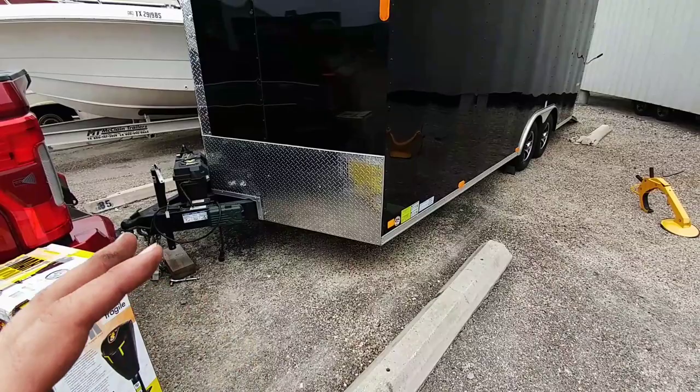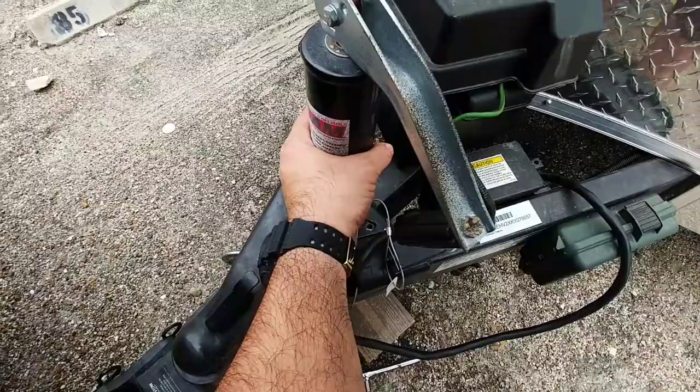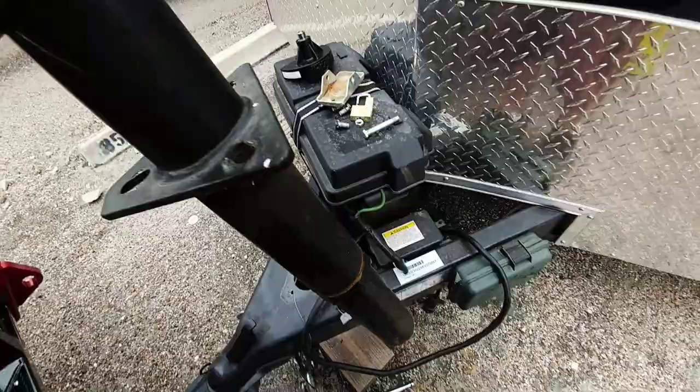Removing an old tongue jack is really easy — it's just taking three bolts out. Make sure you don't have anything on the foot, which I already removed, and then simply lift it out of place. That's it. This is one of the easiest things to change out on a trailer. And here is the new Lippert Smart Jack that'll be going on. This thing is a beauty.